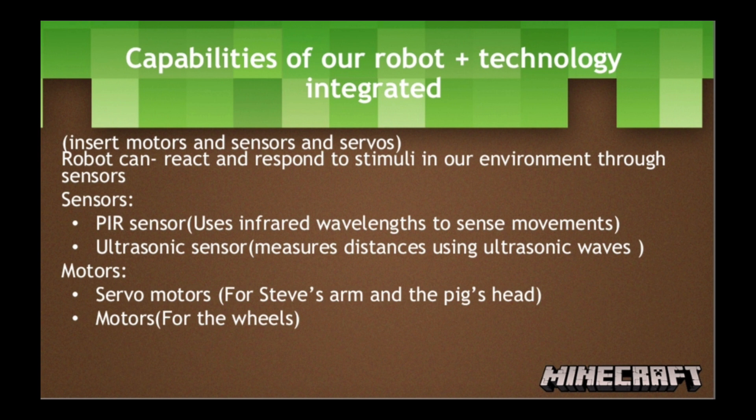For our motors, we used servo motors. The servo motor in the pig's head would enable it to bend down and eat the carrot. The servo motor in Steve's arm will allow it to swing back and forth, enabling him to smack the pig. We also used motors in the wheels to allow Steve to move and chase after the pig, and the pig to run away from Steve.